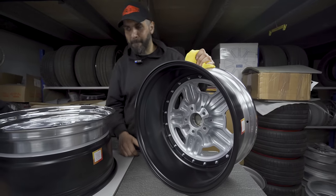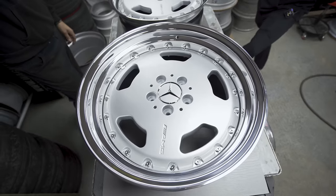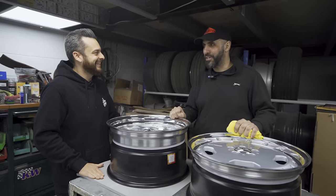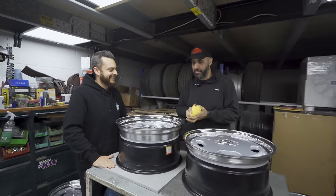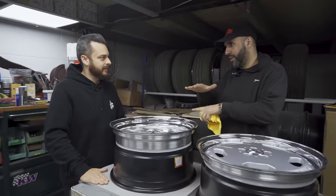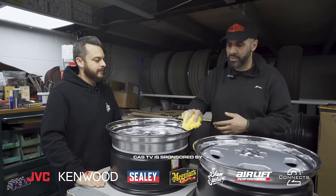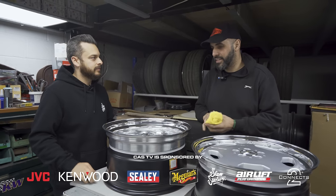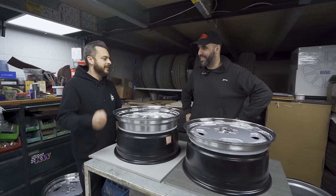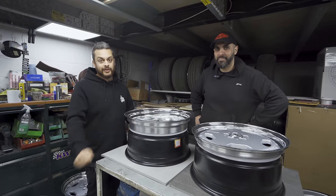They look absolutely spot on — I'm really, really impressed. I cannot wait to get them back onto the car. Hopefully they fit! We went for half-inch and inch sizes rather than the quarter and three-quarter, just because of availability, timescales, and it does give you a little edge — and we believe everything will fit 100%. Well, thank you so much for these, let's get these back to Hayes, get the tyres fitted, and get them in the car.